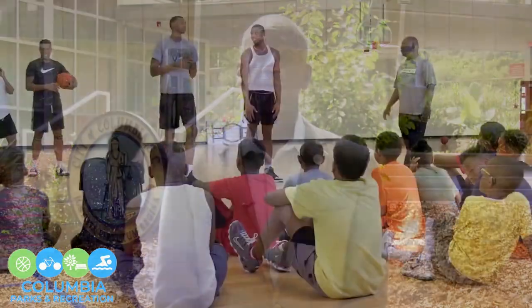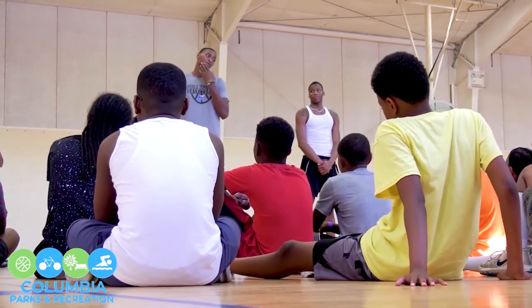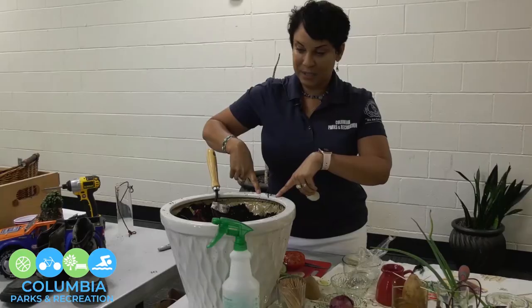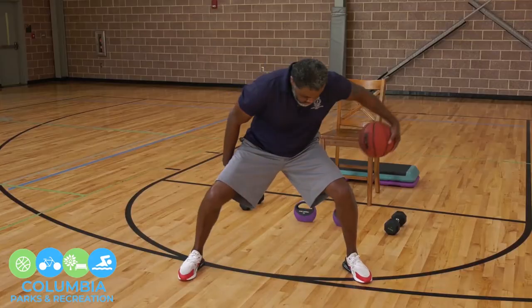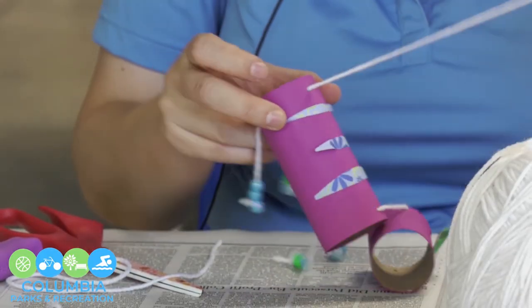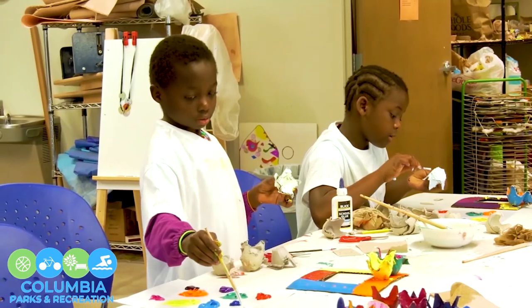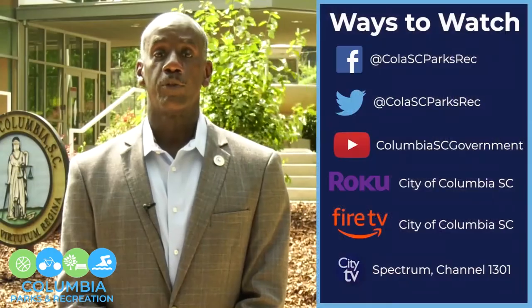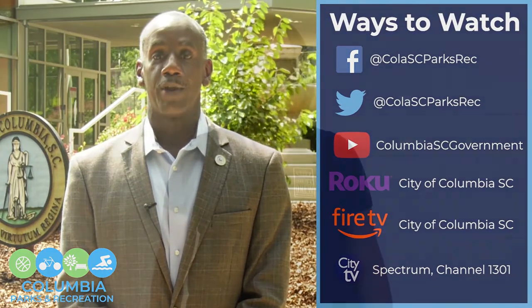During these trying times of the pandemic, the City of Columbia Parks and Recreation Department realizes that choices can be limited in enhancing one's physical, social, and mental well-being. The Parks and Recreation staff have developed a number of videos in which citizens can participate in and enjoy in the privacy of their own home. These videos consist of arts and crafts, gardening, physical activity, and sports instruction, with many more to come. Our videos will be available on a number of our social media outlets. We hope you enjoy and thank you very much.